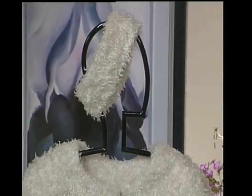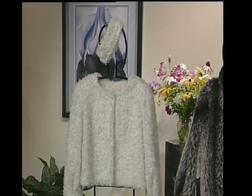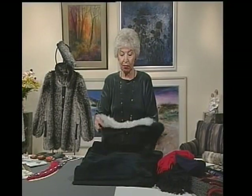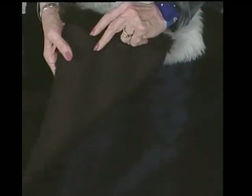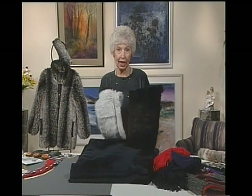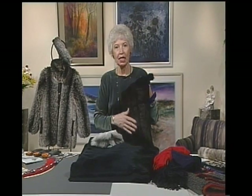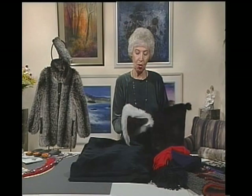What you need to consider first when doing your pattern is how you're going to lay it, because there are different directions. For example, here I have some fox — there's a silver fox and a black fox, and this one is actually a mink. They all have knit backings; they're all fake furs. With either of these I would have the fur going down or at a diagonal, but generally in the down direction. These are longer furs, so that's appropriate.